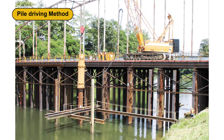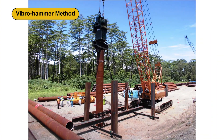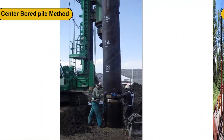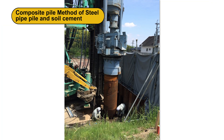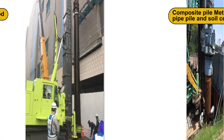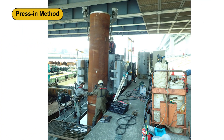Supported construction methods include the pile driving method, the vibro hammer method, the center board pile method, the composite pile method of steel pipe pile and soil cement, the screwed pile method, and the press-in method.